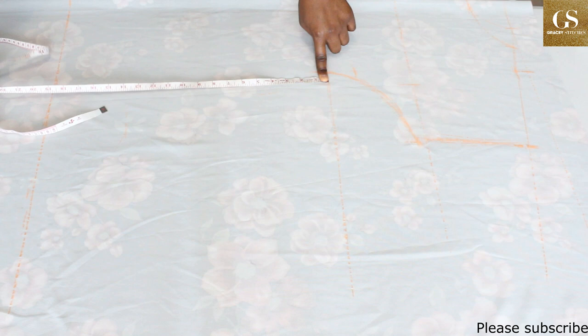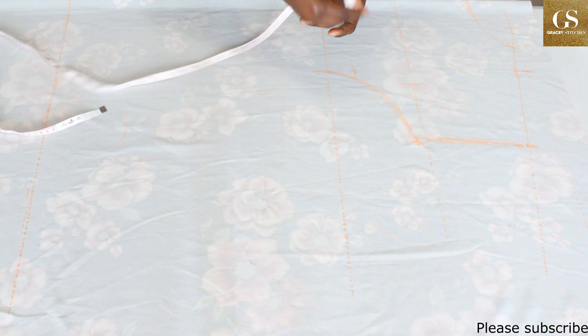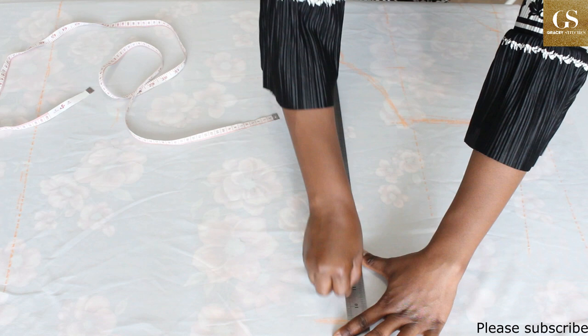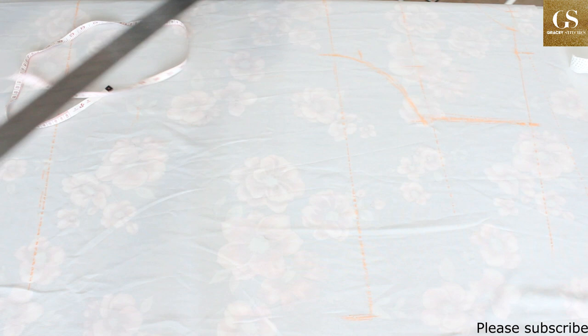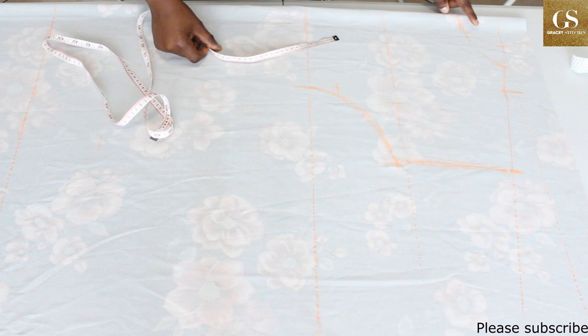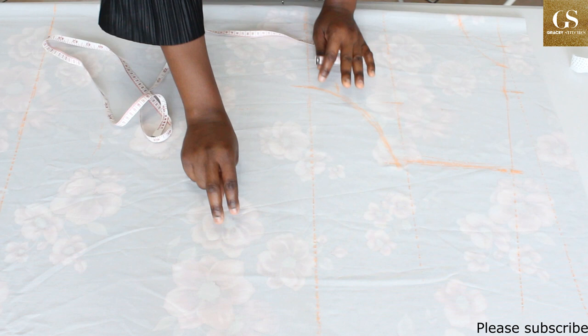Now that we are done with the top part, let's concentrate on the bottom area. Take the measurement from your waist to the length of your dress — minus 22 inches — and mark the same thing horizontally. Draw the line to meet up with the mark you just made, then connect this new mark to the end of the dress. The bottom area gives us a rectangular shape. I'm also going to draw the back neckline on the front pattern so I can use what I cut here as a guide for the remaining fabric.